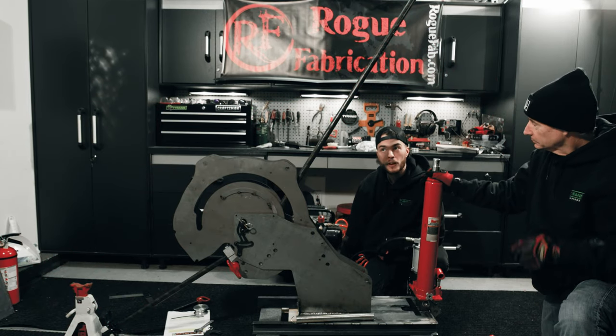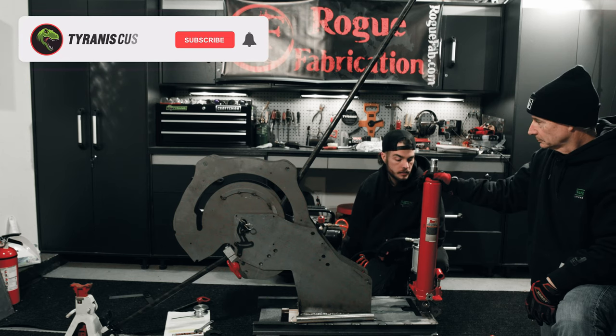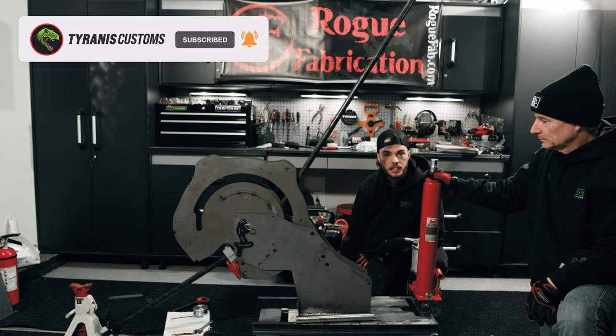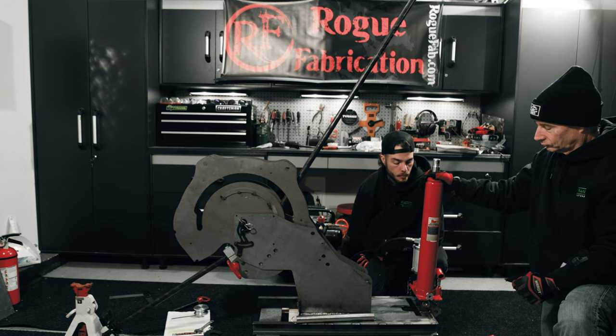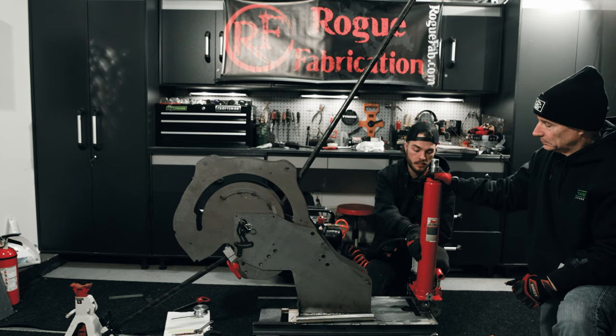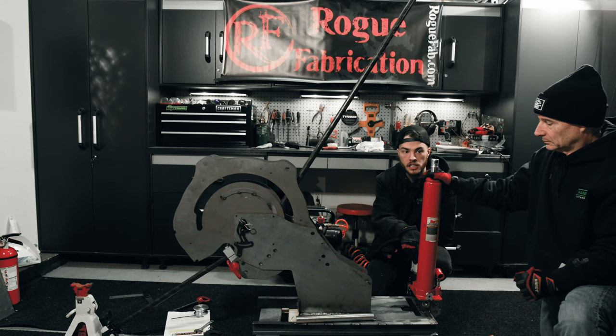We're midway through our first bend on our brand new M600 and we ran into a little issue that should be real simple to fix — something you guys might see as well. We figured we'd make a quick video while we're already set up. Basically, we got partway through our bend and the hydraulic ram didn't want to give us any more pressure and we couldn't keep bending.